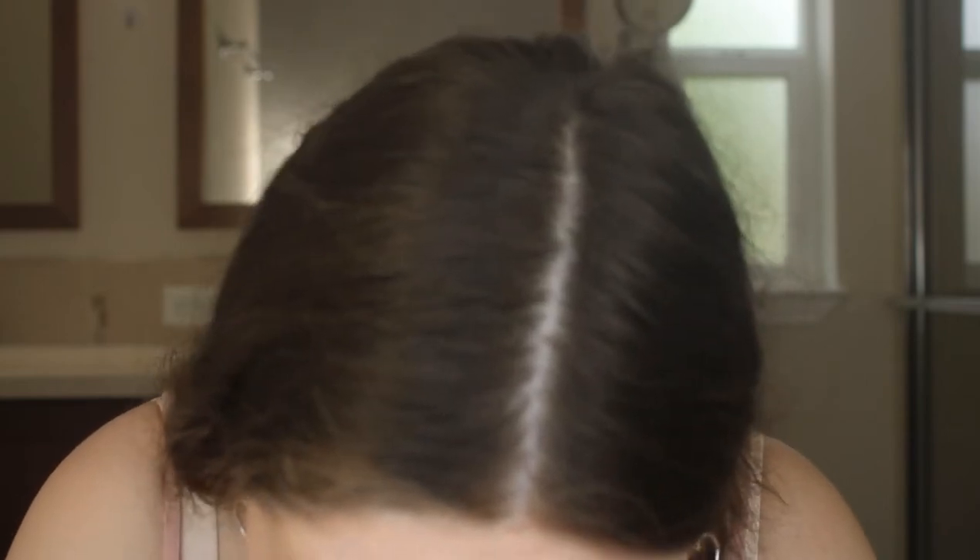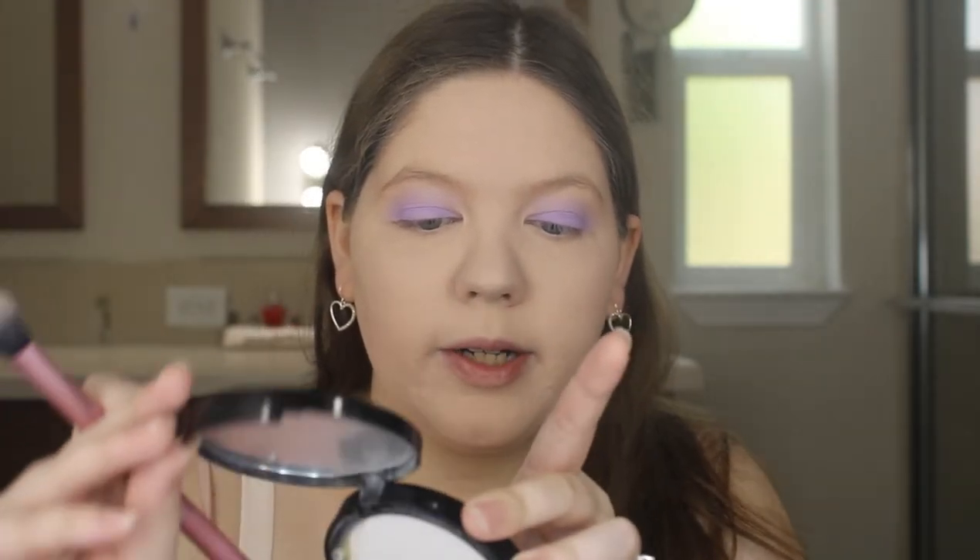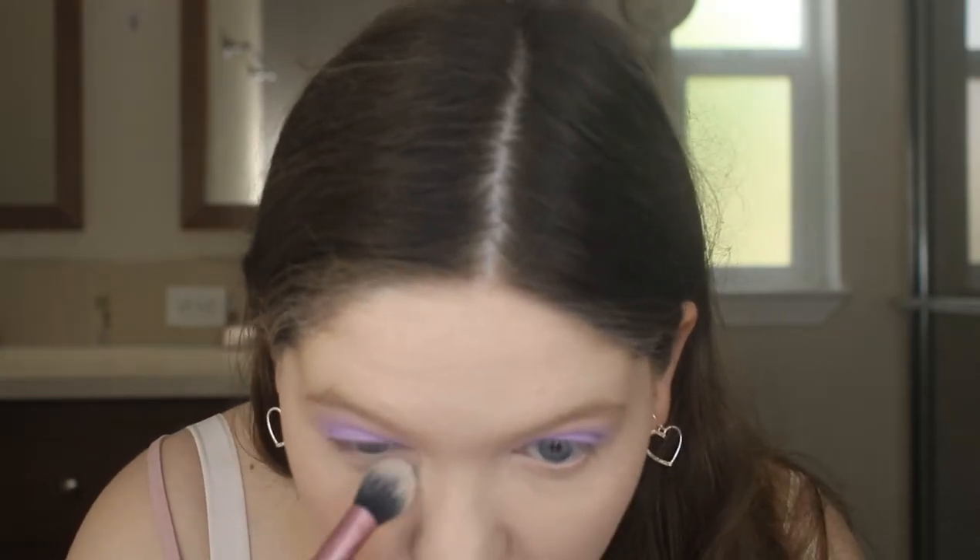I'm going to use the Maybelline Fit Me Loose Finishing Powder — I have a brand new one because I was running low on my other one. It's my absolute favorite powder in the world. I'm going to dip my sponge into the powder and press that down all over my face to set it. Then I'm going to highlight my under eyes a bit more using my Stargazer White Pressed Powder — you can get this off Amazon — with my Real Techniques Setting Brush underneath my eyes to help give a brighter look under there.